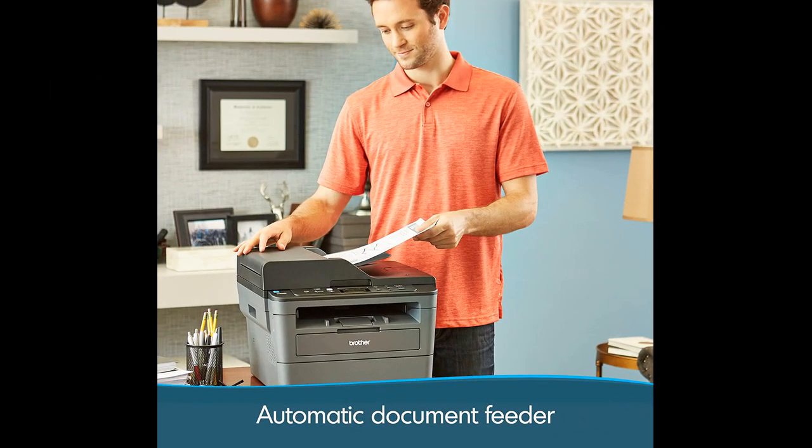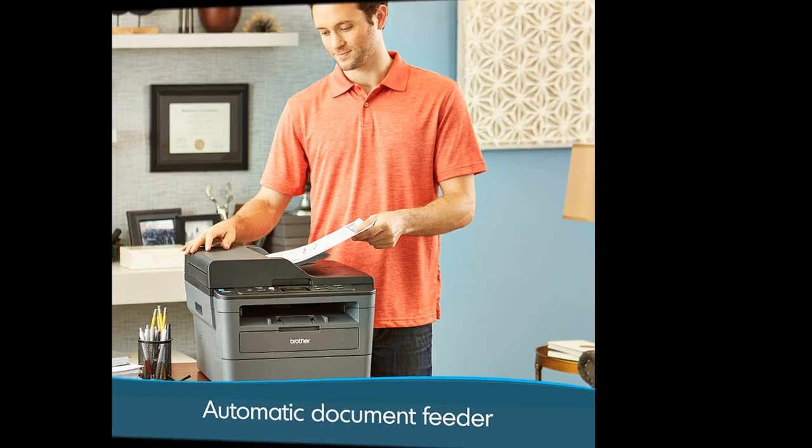Additionally, it features a sleep mode that can be adjusted to suit the user's needs, to prevent unnecessary pauses or lags during print and scan time. Despite its compact size, the printer is robust and durable.